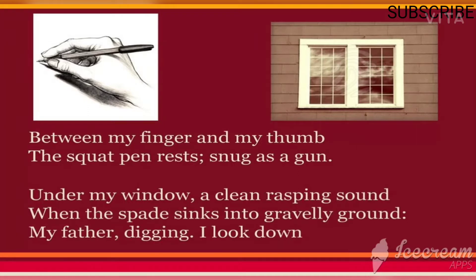Under my window, a clean rasping sound when the spade sinks into gravelly ground — my father digging, I look down. The poet is trying to startle the reader when he talks about the gun. Writing is a peaceful activity, but the word 'gun' brings to mind the image of violence and unrest. This is a characteristic feature of modern poetry.